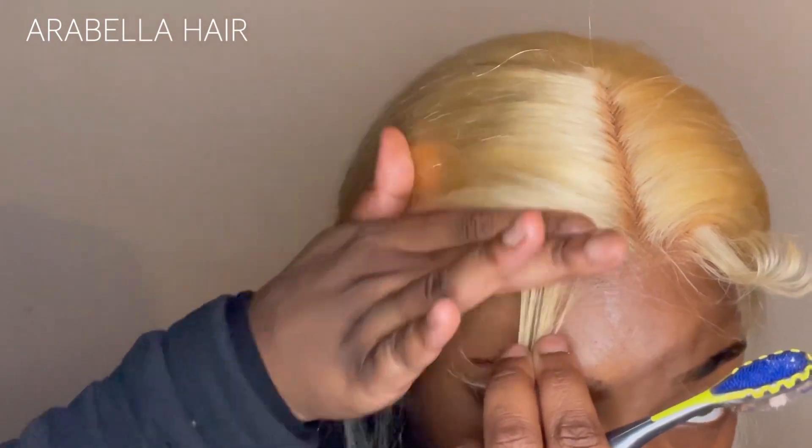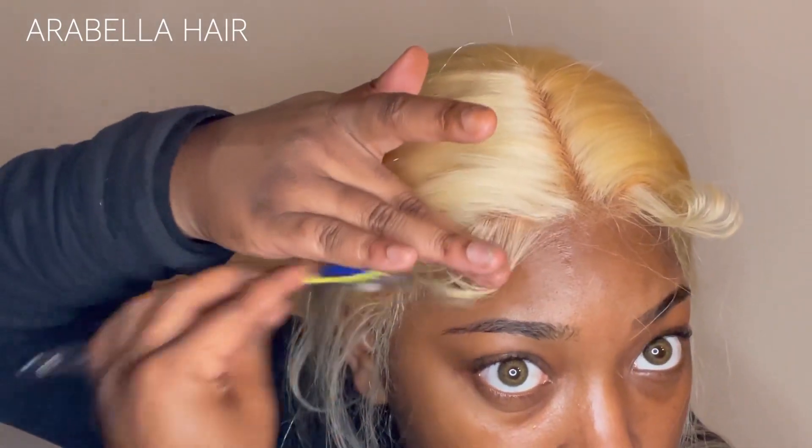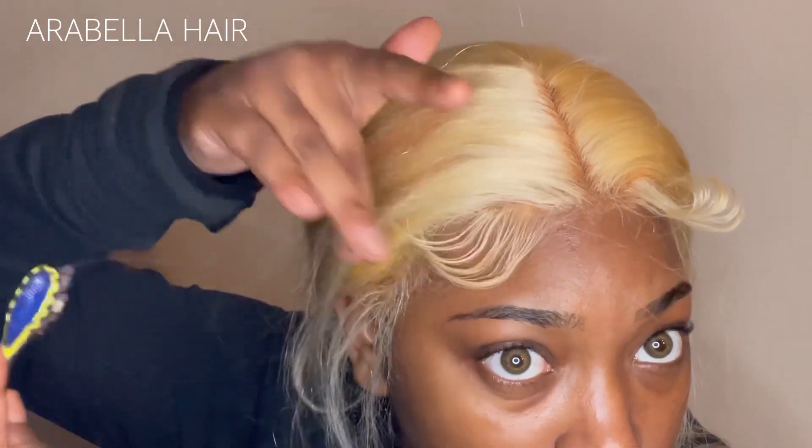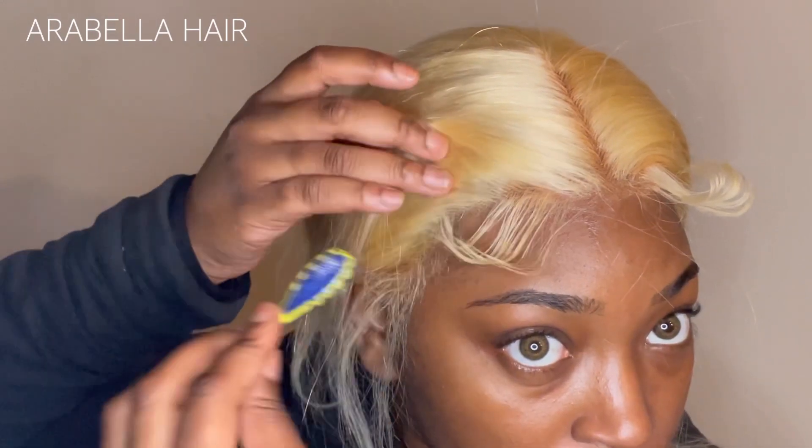I took some Got2b and put it on my toothbrush to shape those edges the way I like. The camera cut off because I ran out of footage, but that's what I did. It dried a little quicker than I liked, so I went in and added some mousse, which made the whole thing smoother.